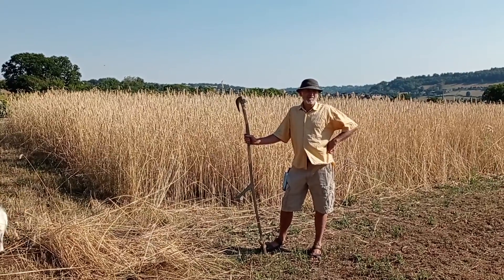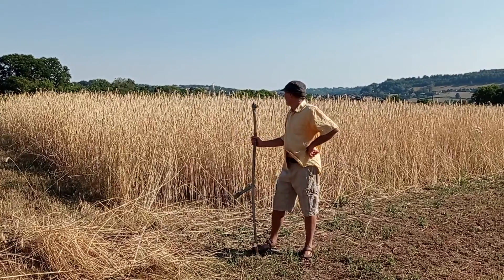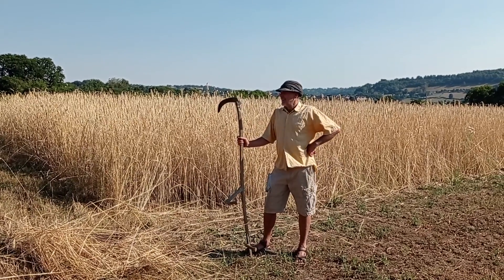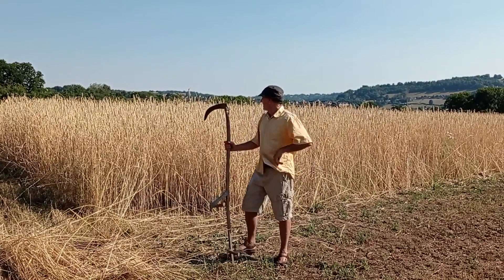It will just stay underground — just be ground cover really, I think. Something mulch. Mulch, yeah. Good mulch.